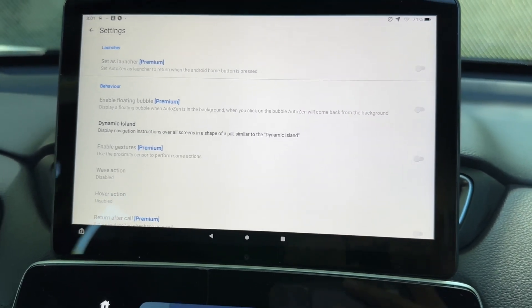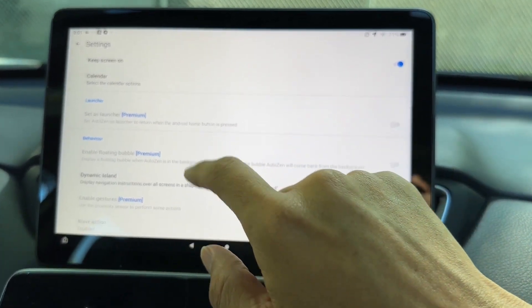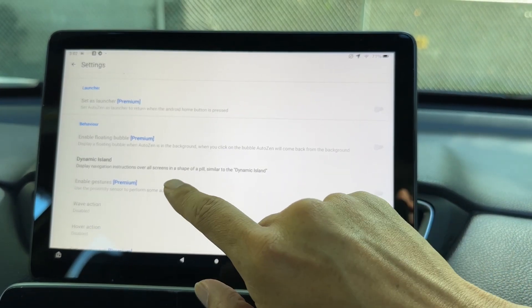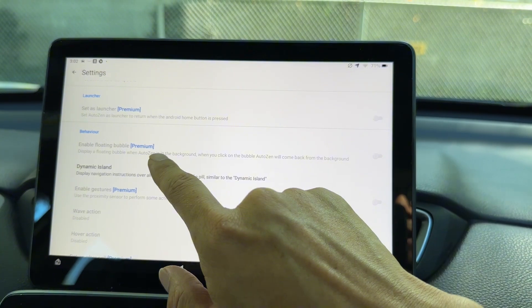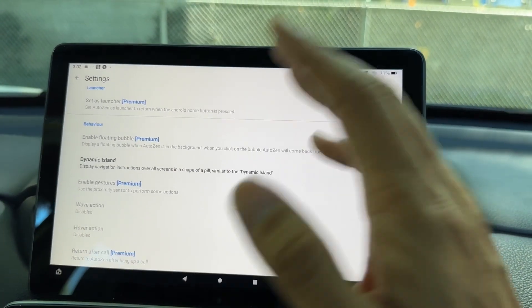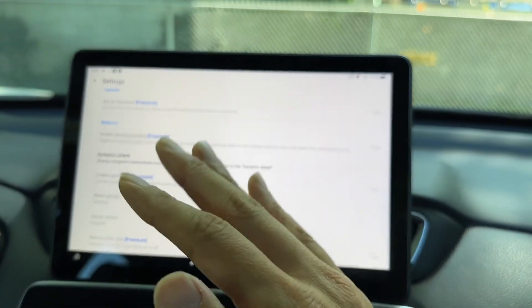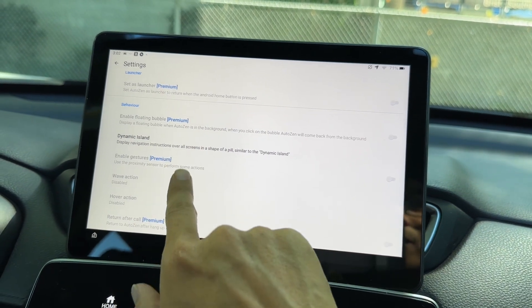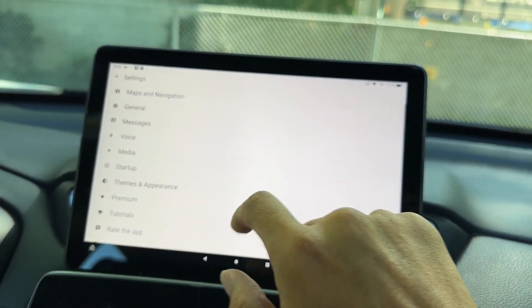The premium version is $14.99 if you pay now — I think it charges by month after that. There are a bunch of customization options, and you can use hand gestures to do certain things. Pretty cool stuff on here.